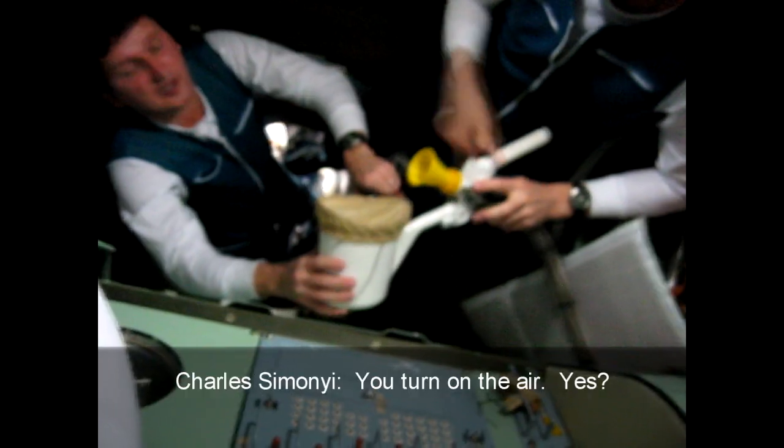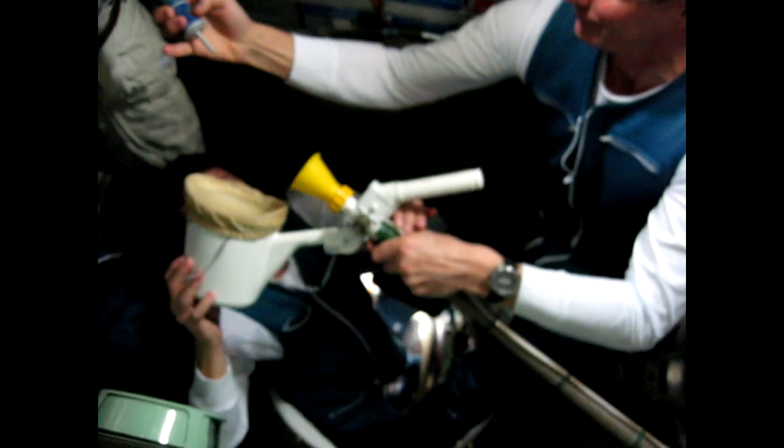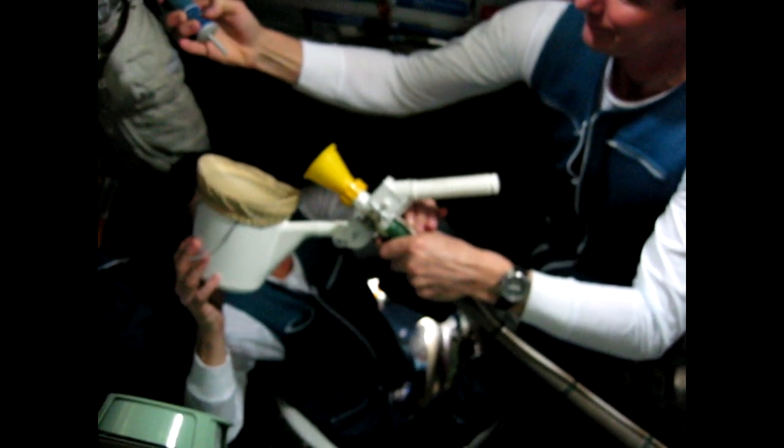For this, we need to remove this cap. Obviously. It's important to remove the cap. We turn on the air. The air flow — there's air flow. And then this is the demonstration. Wonderful action.